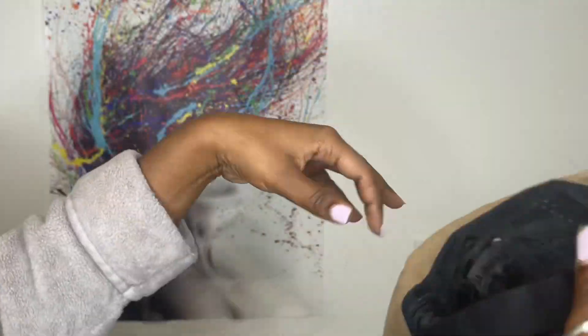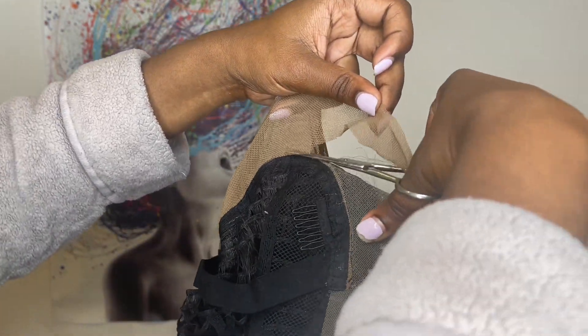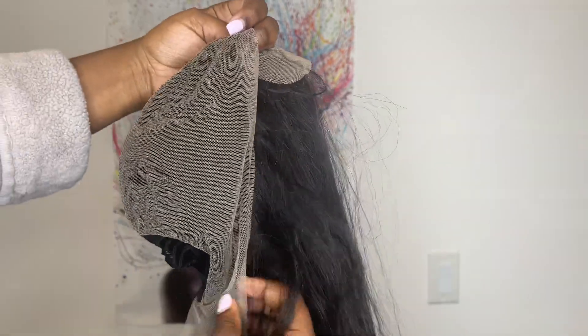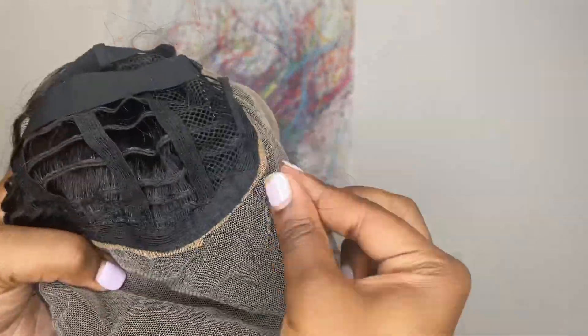This part is optional. You do not have to do the removing of the faux scalp or anything that I do in this video. I'm just showing you guys what I do so you guys know how I got my end results. After I remove the material, there's going to be some hair sticking out from underneath the lace — I'm just going to pull those right out.